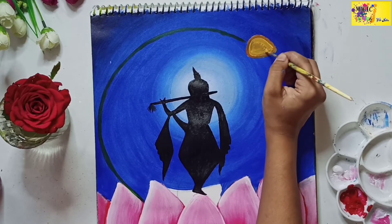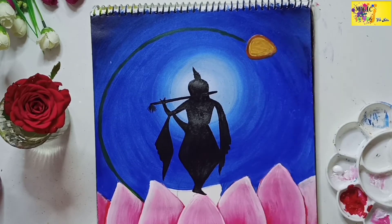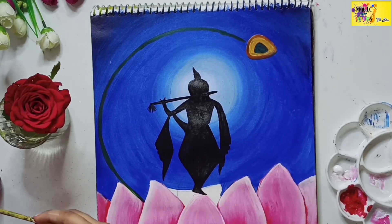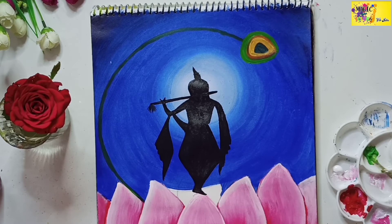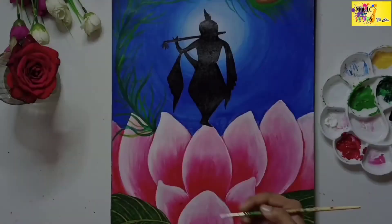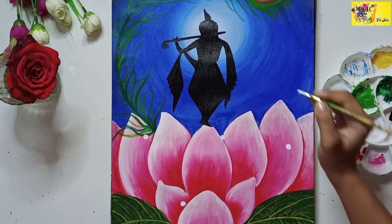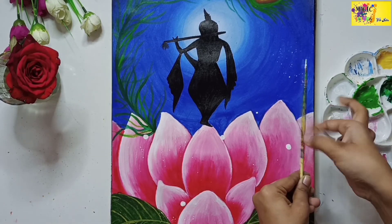Let me teach you, your love here. Is your love my love? O Kanha Soja Zara.